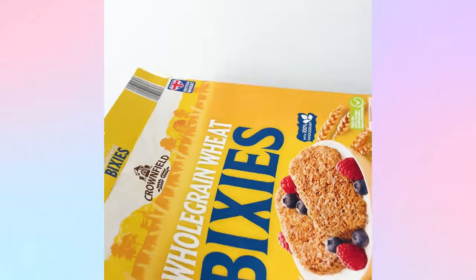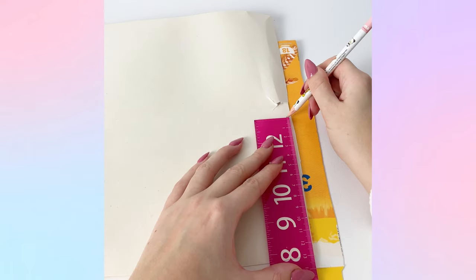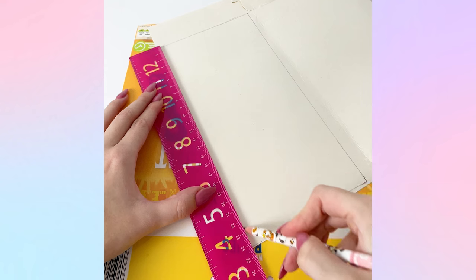Hello everybody! Today I have the tutorial for the ice squishy mini vending machine. I made this probably about a month ago and meant to share the tutorial but just didn't get around to it. It was a lot of footage for me to edit down.